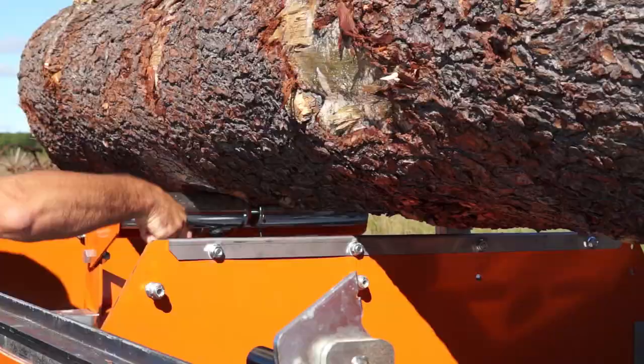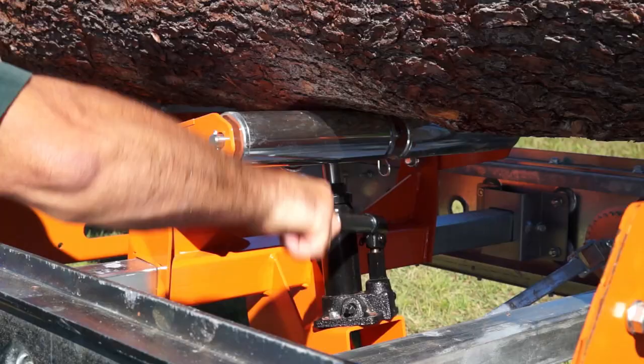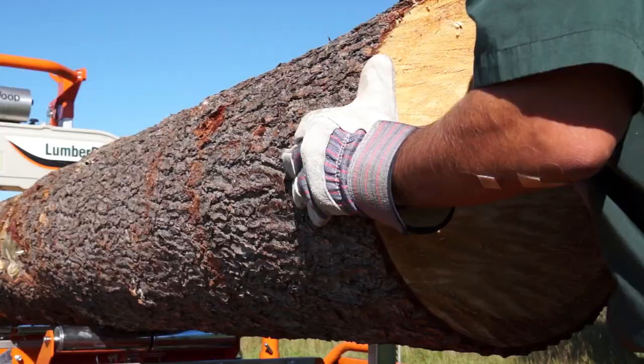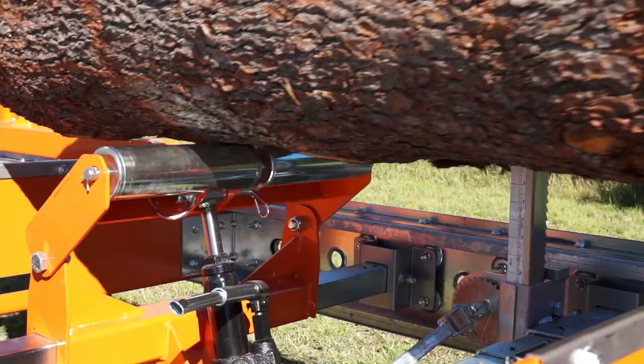Use the Norwood Roller Tow Boards for log taper compensation. Raising the small end of the log to compensate for taper will increase lumber yield. The Norwood Roller Tow Boards make log repositioning easy too.